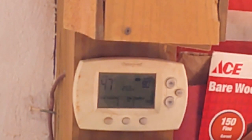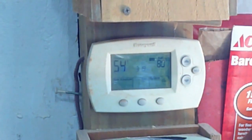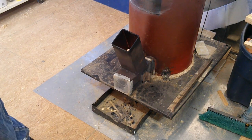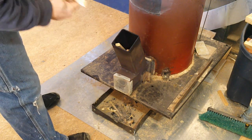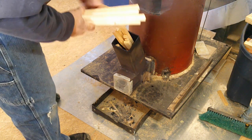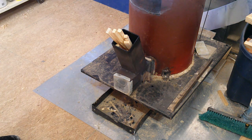47 degrees, y'all. The stove has been running for 10-15 minutes and it's raised the temperature 5 degrees. We'll check back in a little bit. Okay folks, 20 minutes later — 54 degrees. Almost 10 degrees of rise. I'd say that wood stove works.